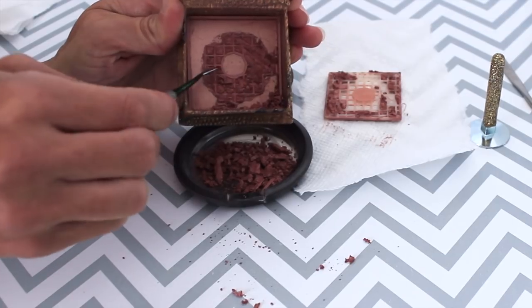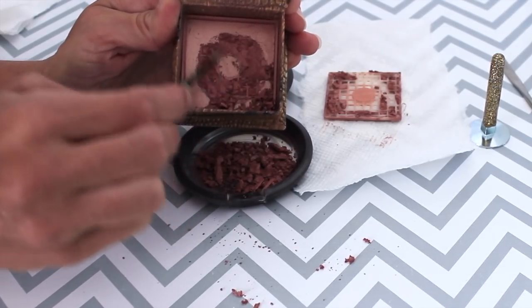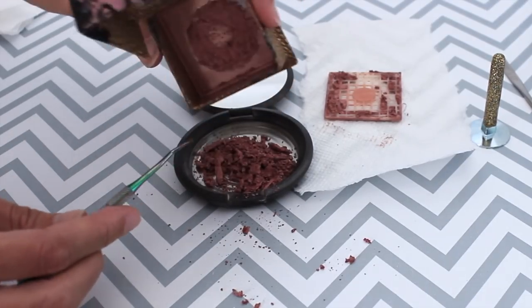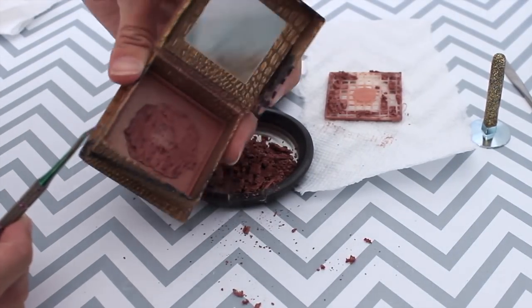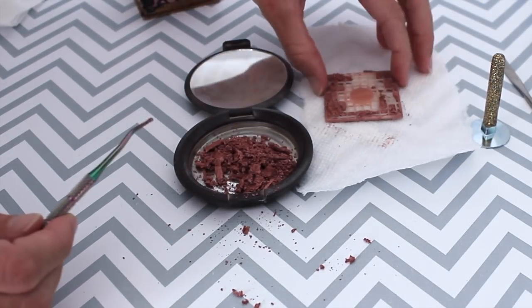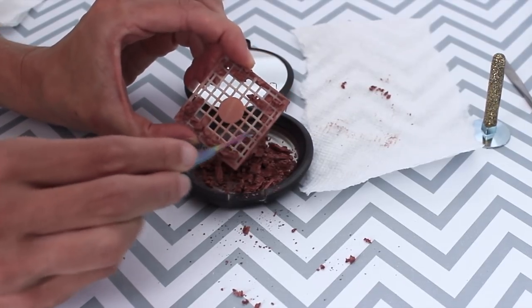This is actually glue right here. I'm just going to gently scrape that blush off the glue, and there's that packaging — put it aside — and just poke out the blush.